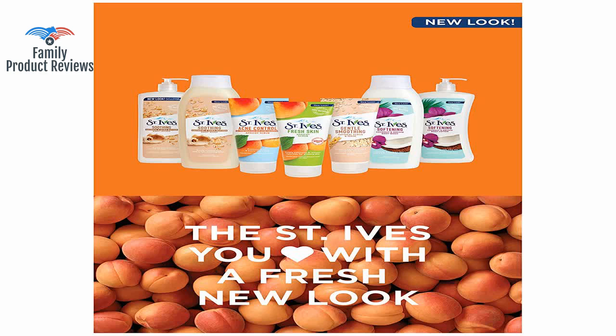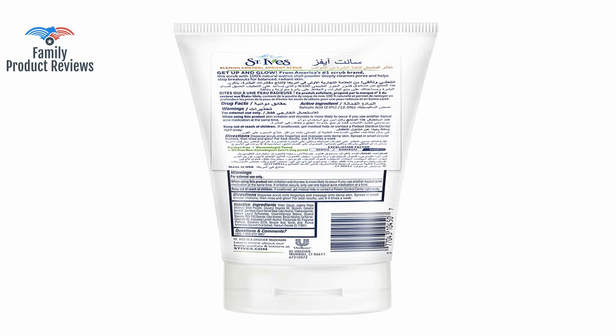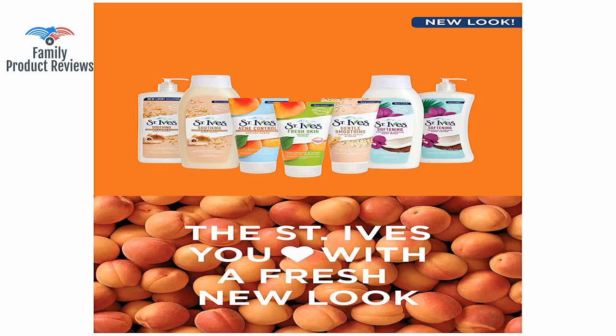It has the perfect amount of apricot pit — not way too much, but certainly enough to get a great scrub on. The grains in this are bigger and coarser than other scrubs, which is a good thing if you like the scrub to be more intense.